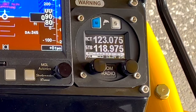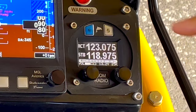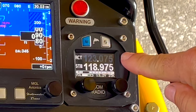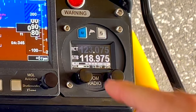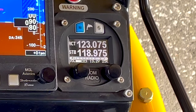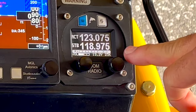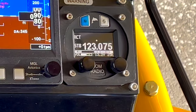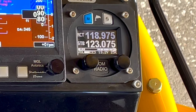This is our MGL V6 radio. It's a dual band radio, which means you'll see there are two frequencies. The one at the top is the one that we're listening to. The one at the bottom — you see it blinking right now — that means we're receiving; you can actually see the RX. The one on the bottom is on standby. So if you're going to a towered airport, for example, you can switch from tower to ground just by clicking the silver button. Whichever frequency is up on top is the one you're listening to and talking on.